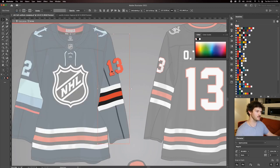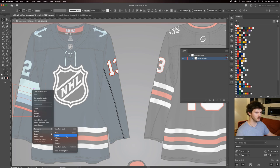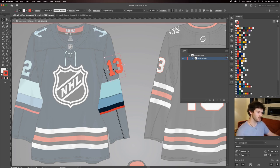For the second sleeve, instead of doing each stripe individually I'll highlight and delete the existing stripes, then paste the striping pattern I just copied and reflect it on the vertical axis, then drag it over. That way all the stripes and colors are consistent with the first sleeve, and the placement is aligned — it cuts your time in half. I'll change the number to 32 and use the eyedropper tool — when the T shows up I just click it, and it selects all the elements from the first number and carries them over, giving the same colors and stroke width.